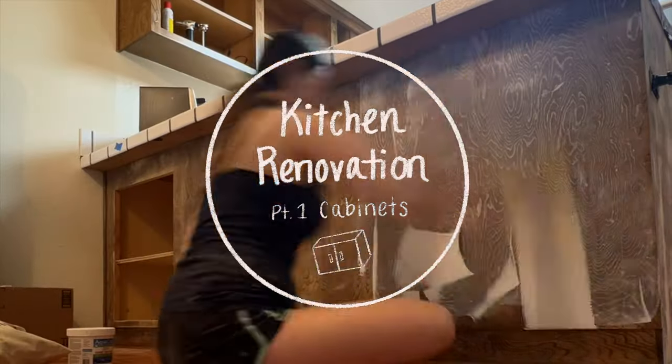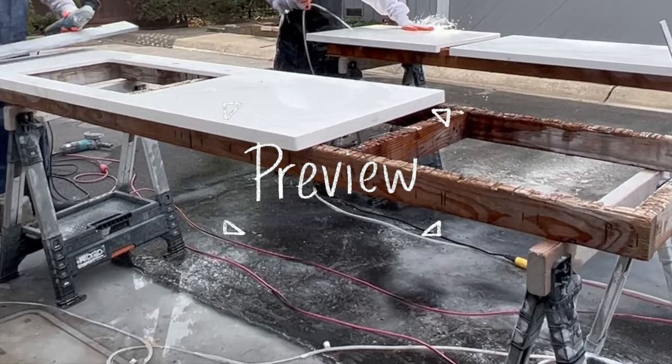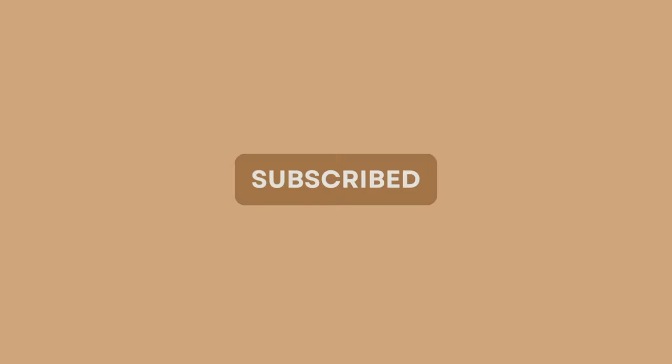This will be part one of the two-part kitchen renovation series. Today I'll show you how we refaced our kitchen cabinets, and in next week's video our contractors will be replacing our countertops, floors, and installing recessed lighting. It's a huge transformation, so you're not going to want to miss out. Before we start, I would love for you to subscribe to the channel so you don't miss any future DIY and home improvement videos. With that being said, let's begin.